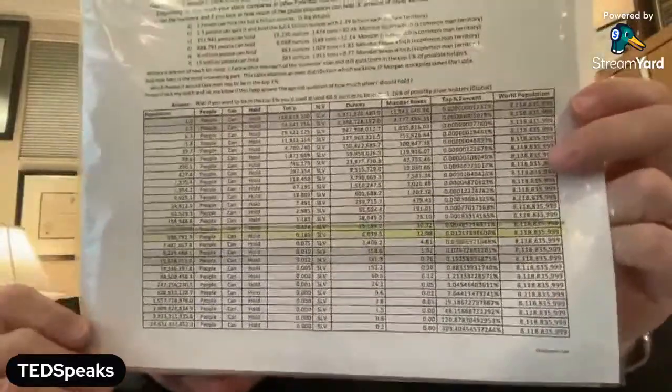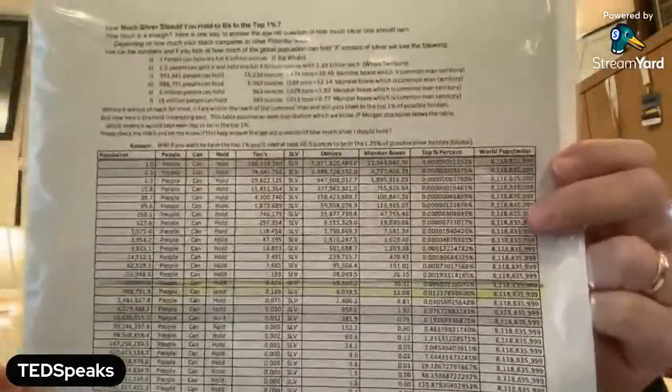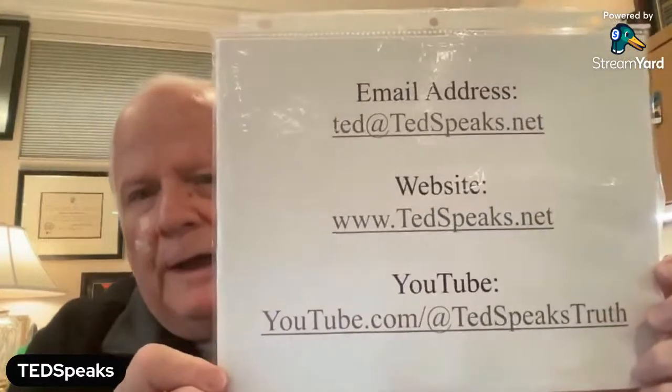Some of you asked about tons — you want to hold the money of your country, but you can quantify it in ounces. At a certain point you may want to quantify it differently. Please reach out to us and get a copy of the chart — we will email it over to you, or it's up on the website at TedSpeaks.net.